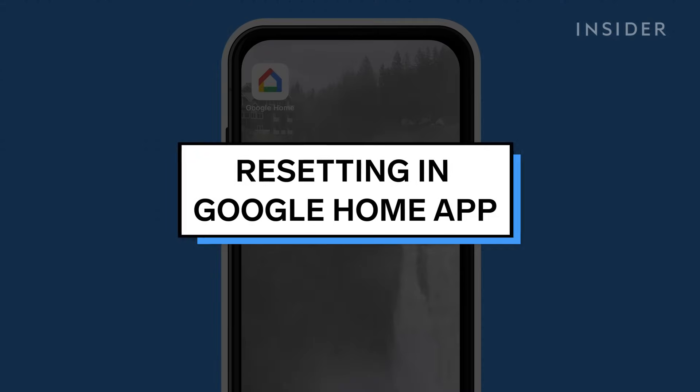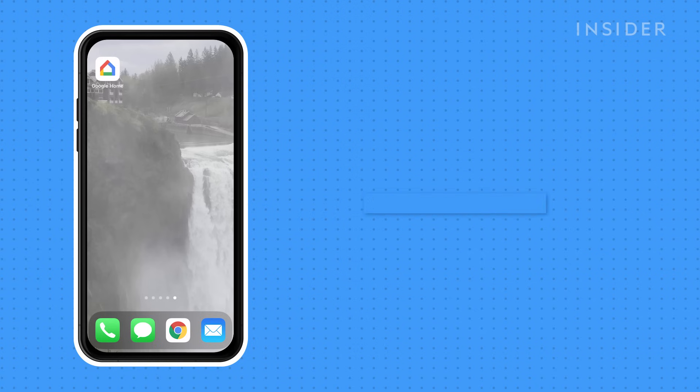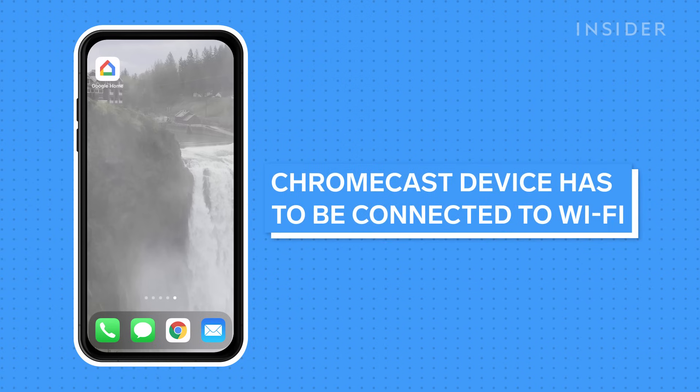The other way to factory reset your Chromecast is through the Google Home app. For this method, your Chromecast device has to be connected to your Wi-Fi.